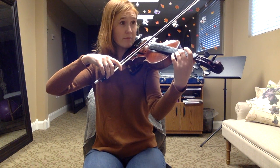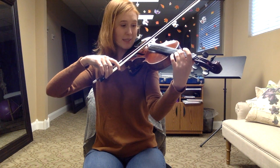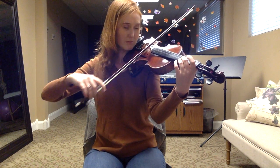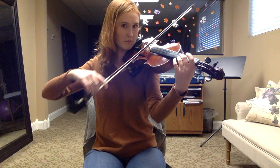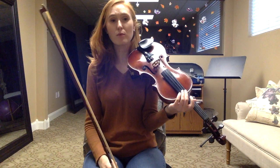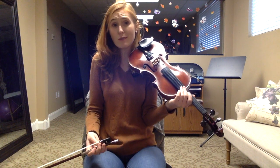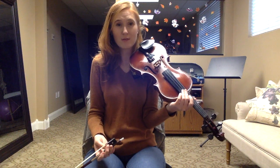Let's do Twinkle Pop. Remember, with Twinkle Pop there's a rest. In order to perform a rest on a stringed instrument, you just stop moving — that's all. Good luck, happy practicing!